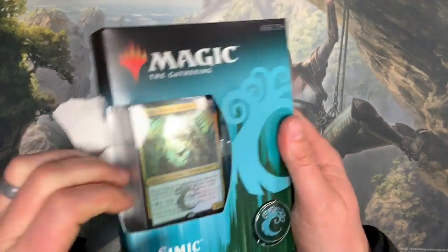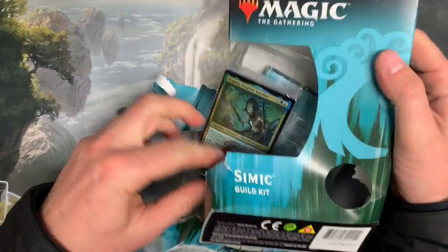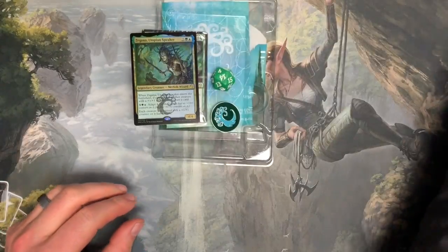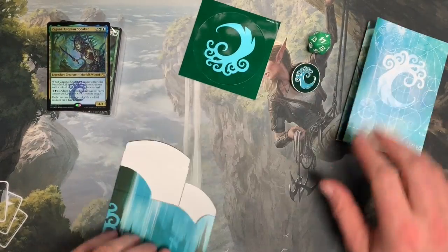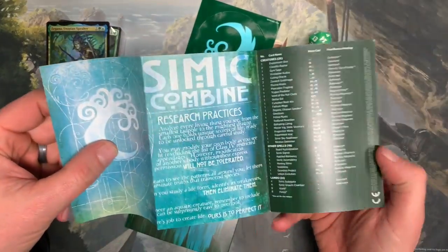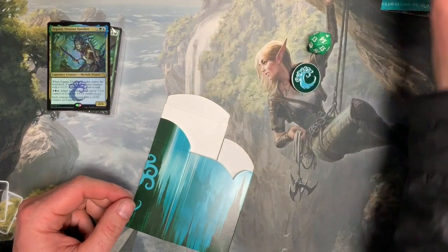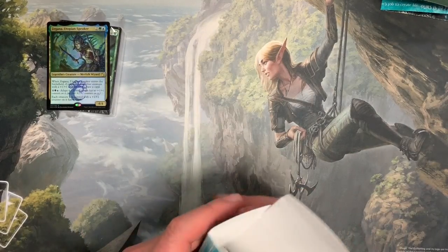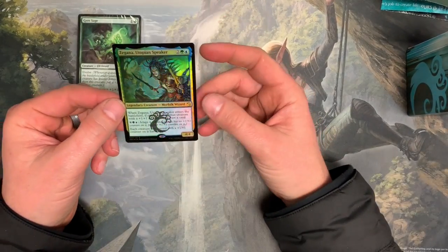All right, Simic, last one. Sticker. Simic Combine. Nice. Ooh, nice. Simic Hit. Got the Zagana.